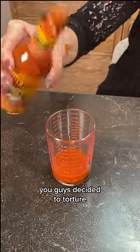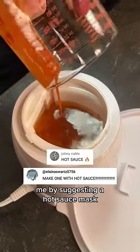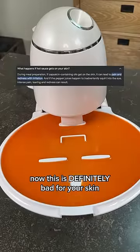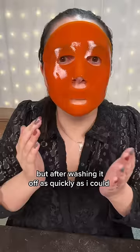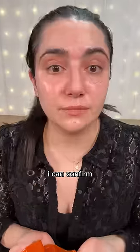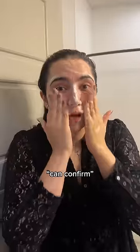And then finally, you guys decided to torture me by suggesting a hot sauce mask. Now this is definitely bad for your skin, so do not try this at home. It started to tingle — I'm gonna take it off. But after washing it off as quickly as I could, I can confirm hot sauce does not a good face mask make. Can confirm face is stinging.